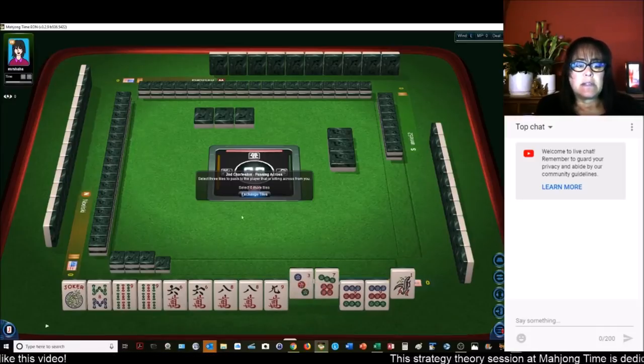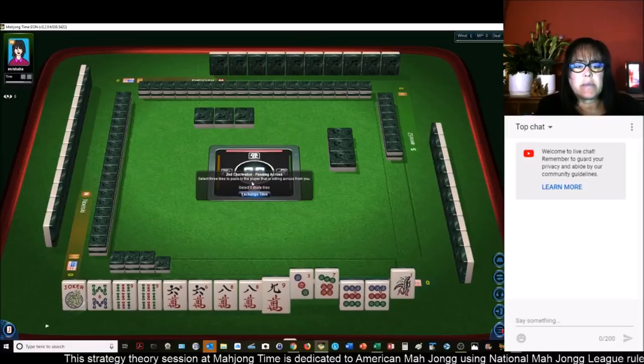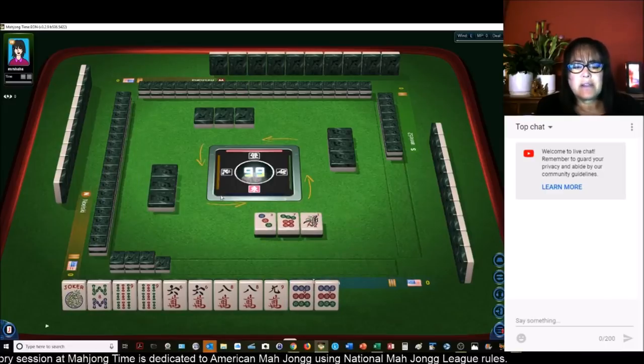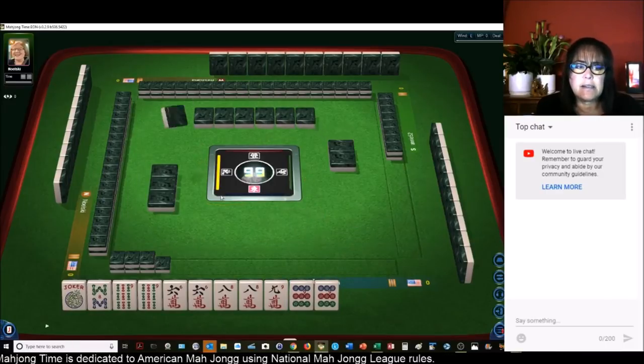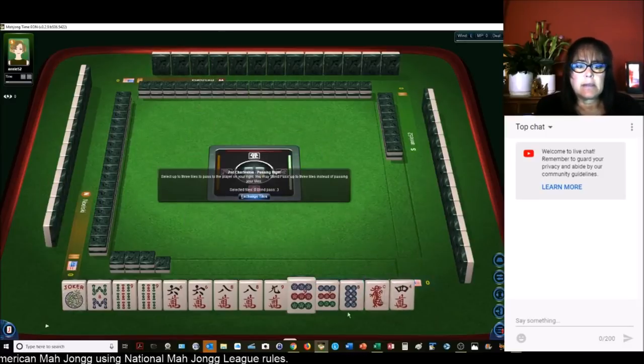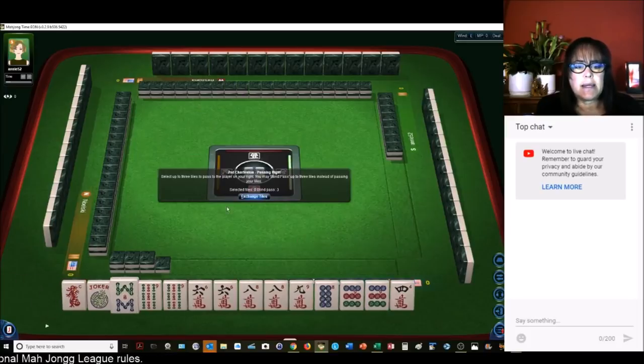Or maybe even like numbers with nines. Eight-nine, eight-nine — let's give up the three. We have a gap with no red dragon. I was still kind of thinking about three-six-nine knitted, but we have no red dragon. There's the red dragon — wouldn't you know it. Maybe we'll get the three back. Let's give up the four. We have eight-nine in all these suits.